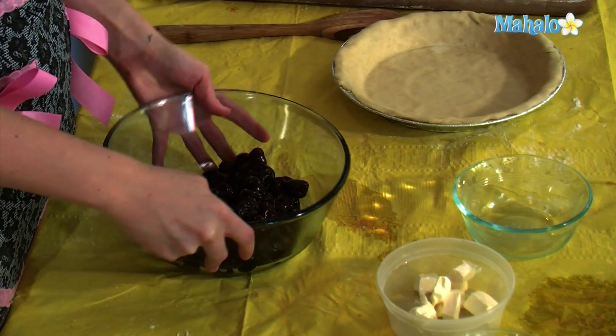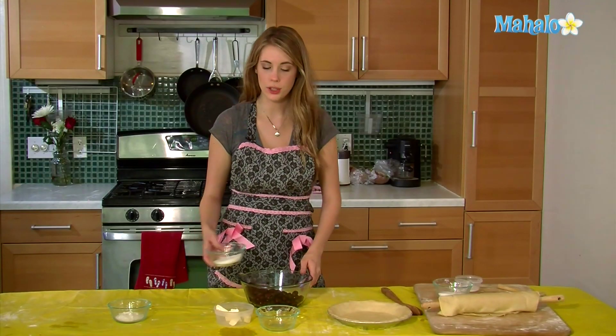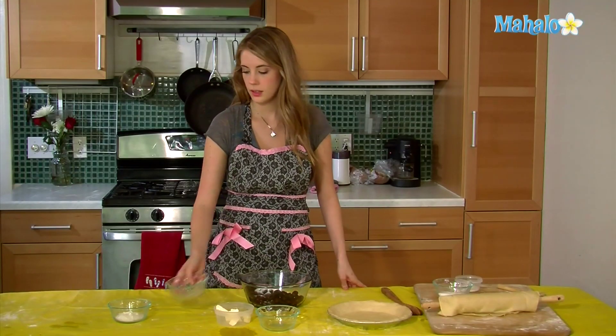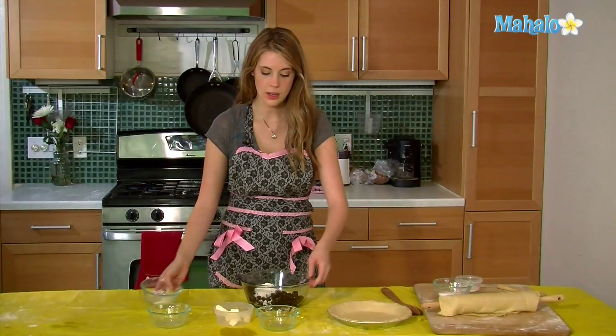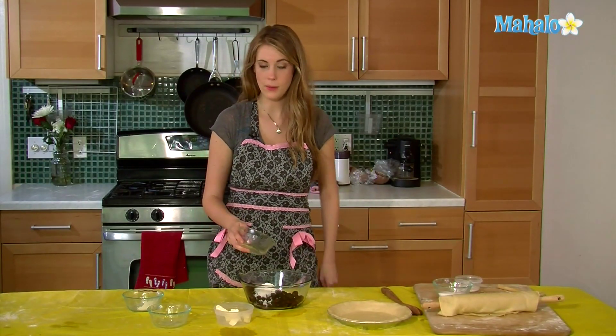We are going to begin with three cups of cherries, and then we're going to add one cup of sugar, a fourth of a cup of flour, and one teaspoon of almond extract.